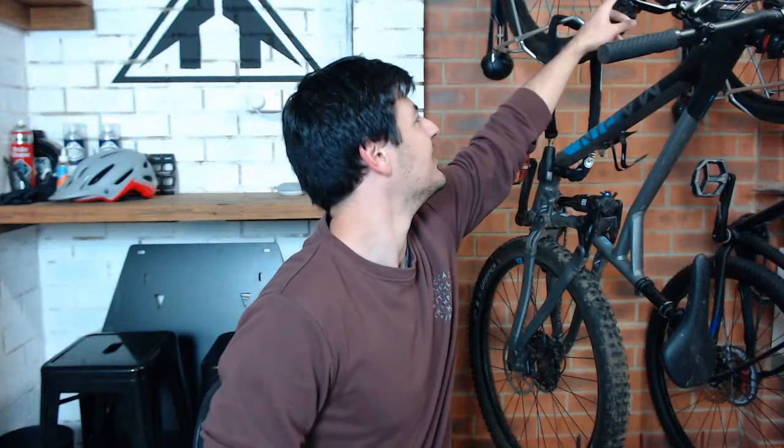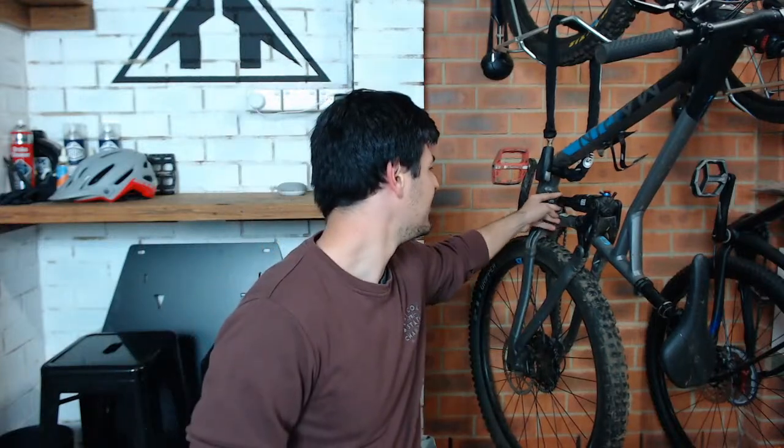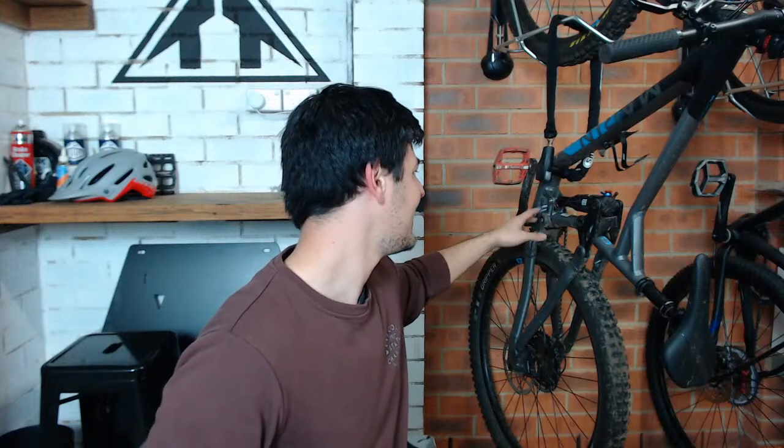On RockShox stuff they make this easy with little rings giving an indication of sag. On Fox and other brands, you've got an O-ring on the rear shock - you set your sag, measure the stroked portion in millimeters, compare that to the full stroke, and work out your 30% figure. When it comes to the fork, I tend to just follow the manufacturer's recommendations since setting fork sag is a bit harder to get right, especially starting off.